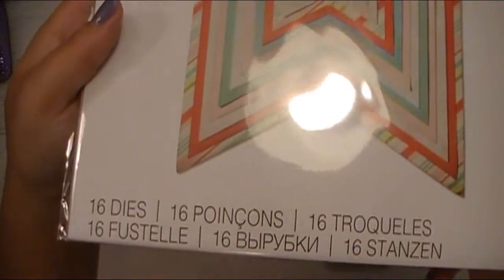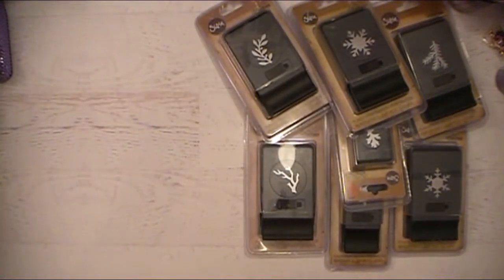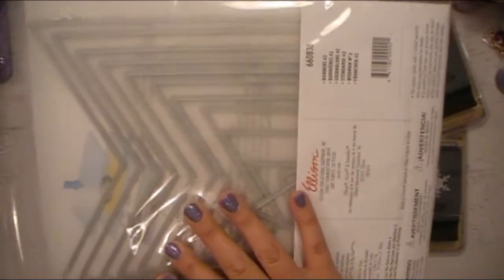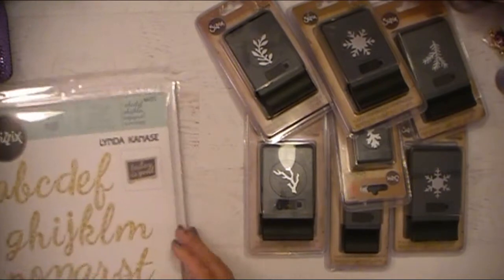I also grabbed up the Framelits Plus — 16 dies in this pack. This is the Fishtail Banners. Look how huge these are — this is so awesome. I think it's really, really cool how big these dies are. Just imagine the gorgeous banners, decor pieces, and wall hangings you can make with that. Very excited to play with those.